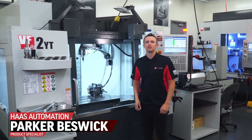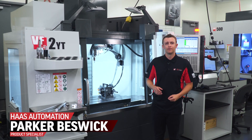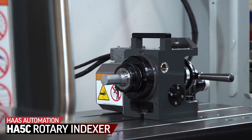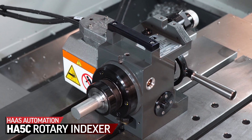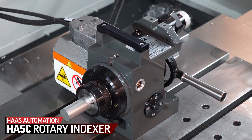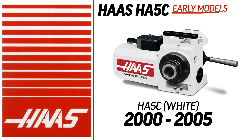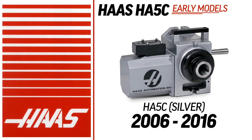What's the easiest way to start making smaller 4th axis parts on your mill? You're looking at it right here. This is what Haas was built off of. The first product Haas ever made was the HA5C rotary indexer. Back in 1983 the HA5C looked a little different but still provided the same high quality 4th axis machining to shops everywhere.